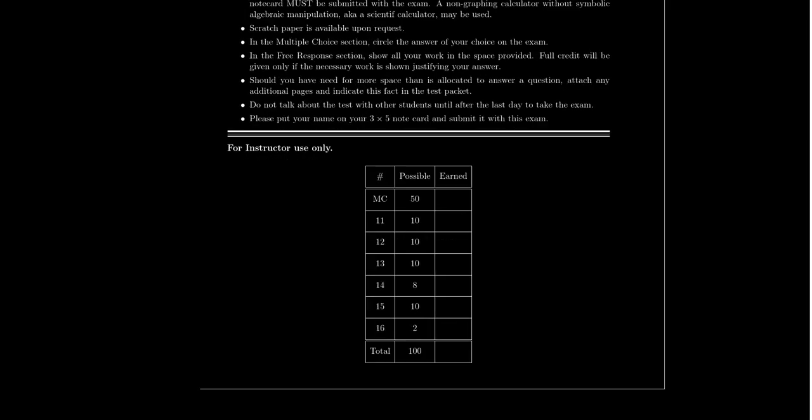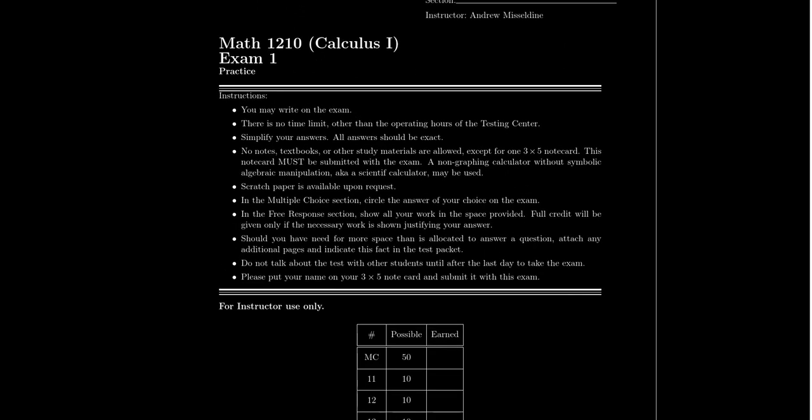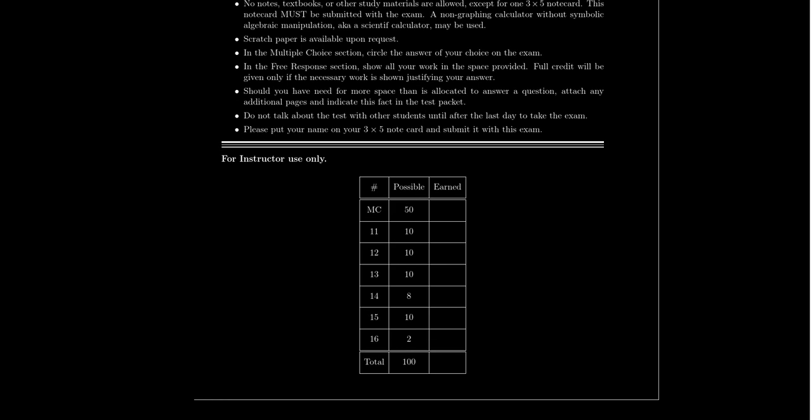At the bottom of the test, there's a little box for grading — when I hand it back to you, you'll get good information immediately about how you scored. Write your name at the top of the test. This structure will apply to all midterm exams in this class, and also for the final, for the most part. For this exam, there are 15 questions: 10 in the multiple choice section and 5 in the free response. There is technically a question 16, but that's just telling you to turn in your note card, which is worth 2 points out of 100.